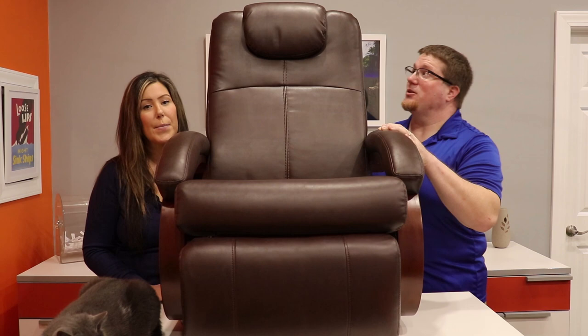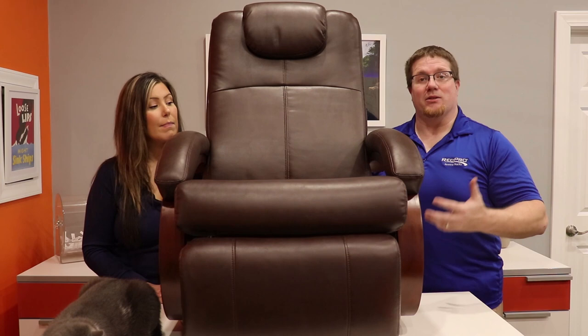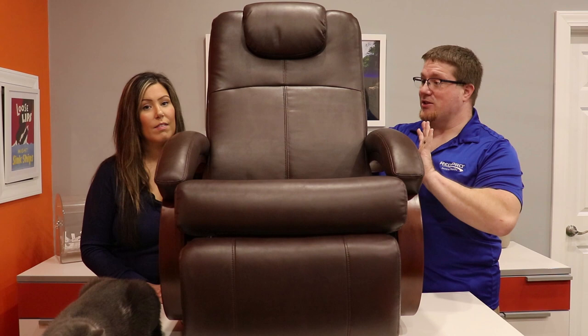This Euro chair not only has all the comforts of our Charles line but it also features a compact design. As an RV owner, space is at a premium, so you want to put furniture in there that fits you well but will also give you the comfort of regular furniture that you might find in your household. Well, you get that with the Euro chair.